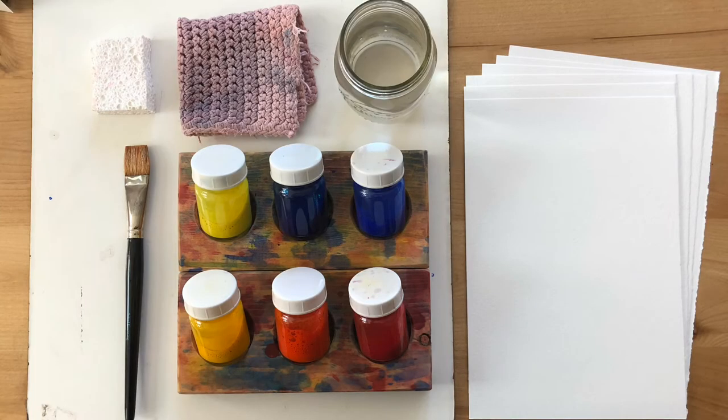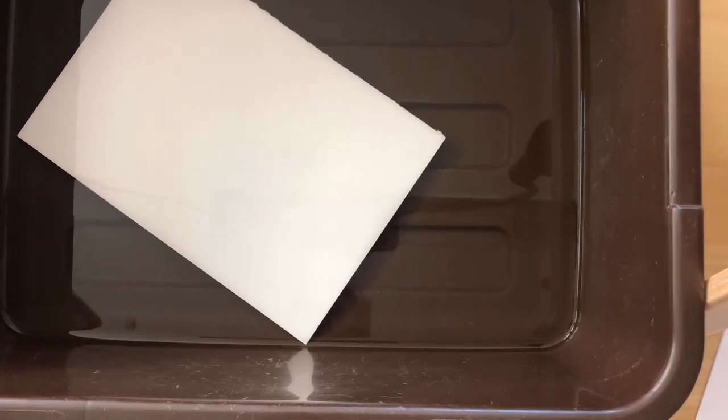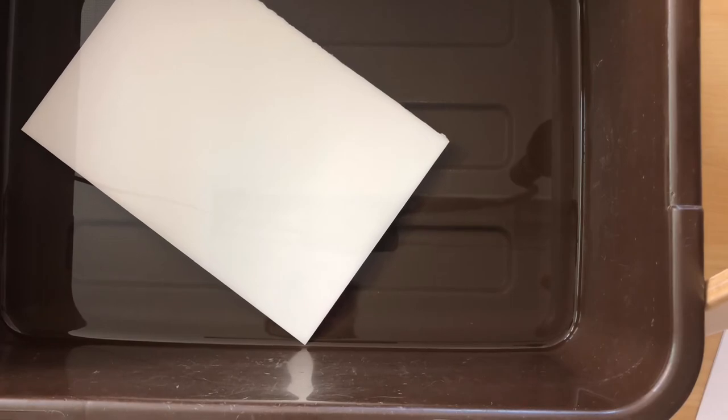For this series of basic color exercises you will need six half sheets of watercolor paper, a jar of water, a clean cloth rag or dish towel, a clean sponge, a brush, your set of six paints, and a painting board or surface that you can lay your wet paper on top of.